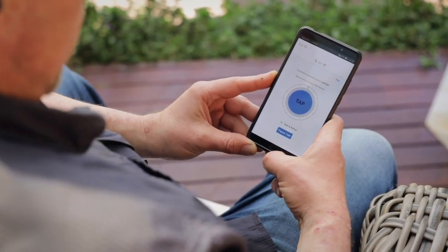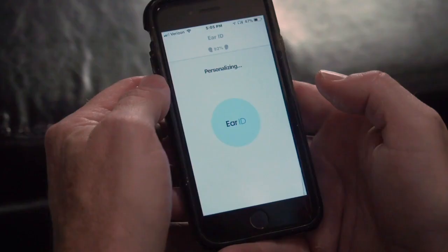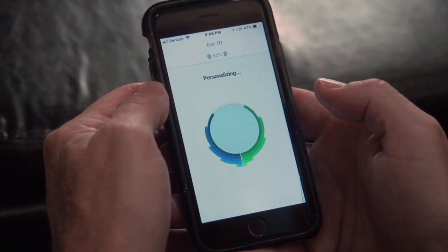I downloaded the IQbuds Gear ID app. Literally in 5 or 10 minutes I was doing my test, completed it, and had them fully calibrated. It could not have been easier.